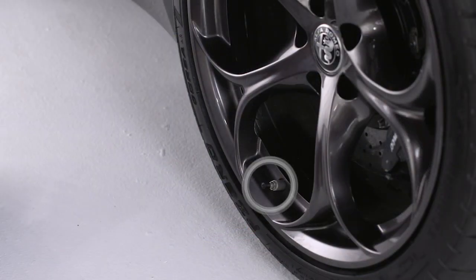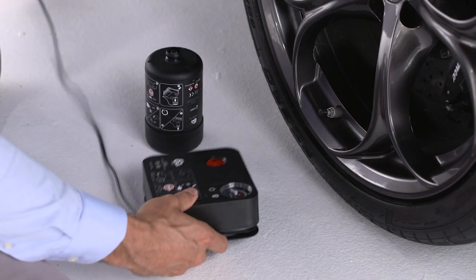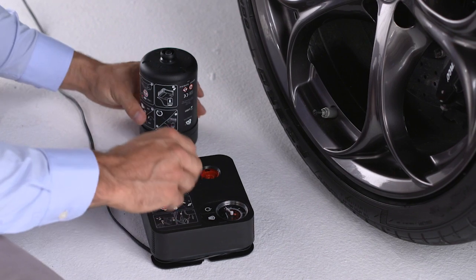Position the damaged tire so that the valve stem is near the ground. This will allow the tire service kit hose to reach the valve stem with the kit flat on the ground. Put the kit on the ground next to the flat tire.